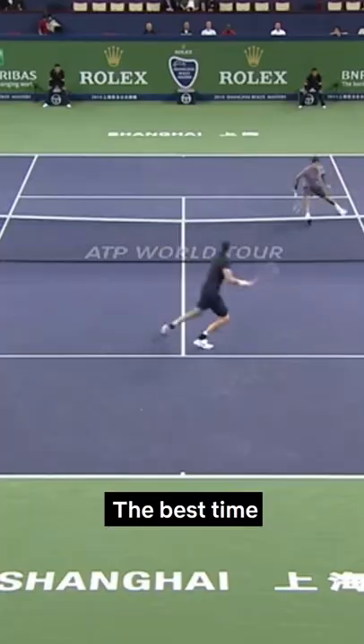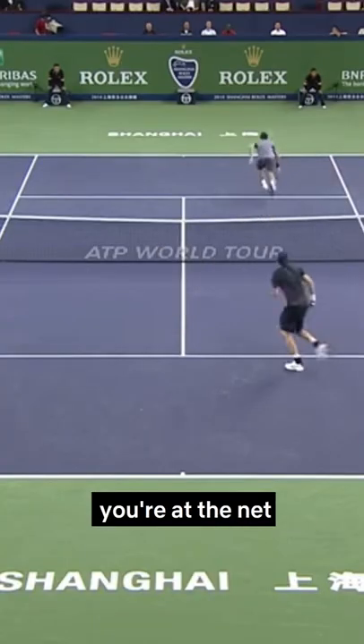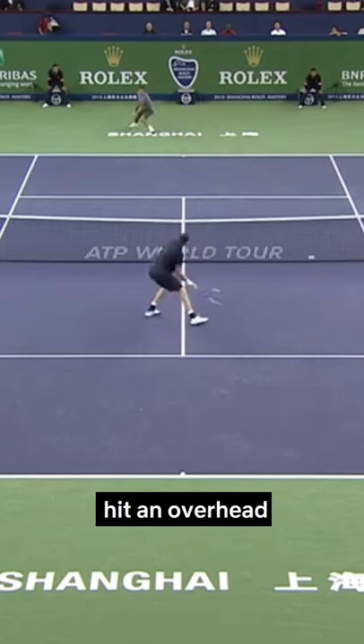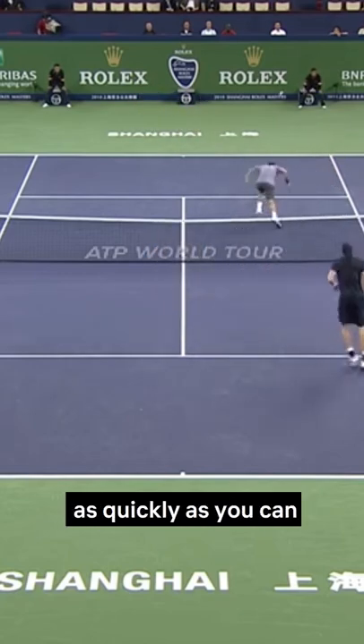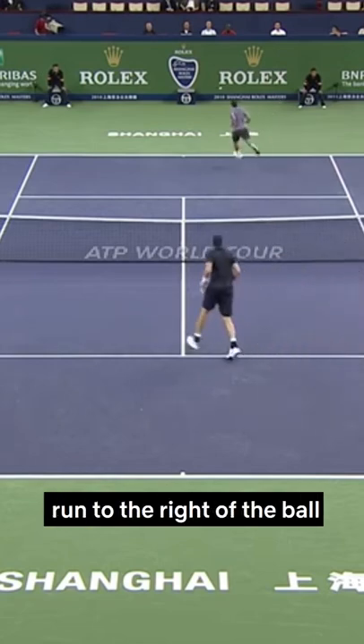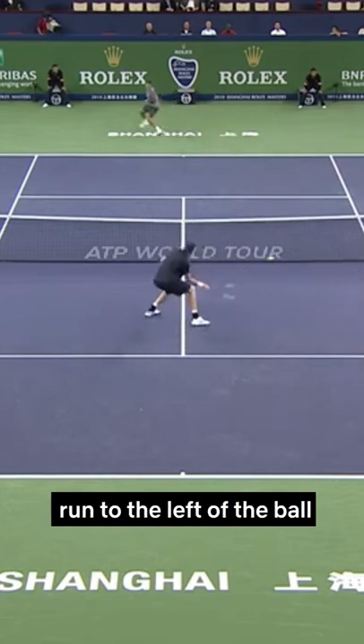Do you want to learn how to hit a tweener? The best time to hit a tweener is when you're at the net, you get lobbed, and you can't hit an overhead. The first thing you need to do is run towards the ball as quickly as you can. If you're right-handed, run to the right of the ball. If you're left-handed, run to the left of the ball.